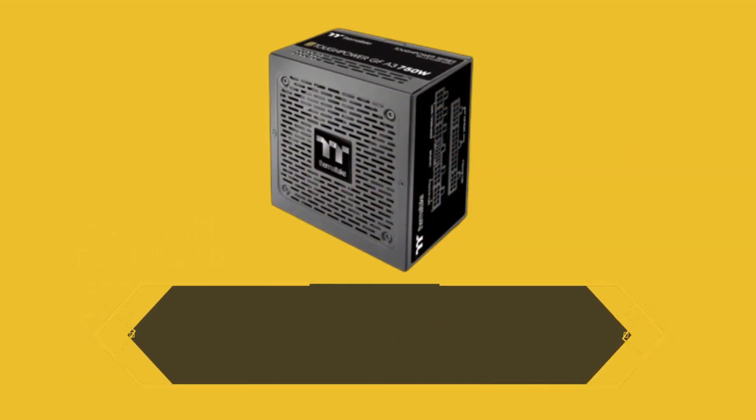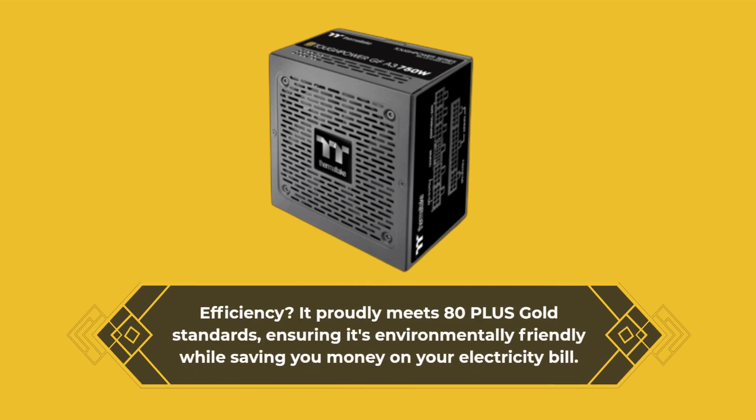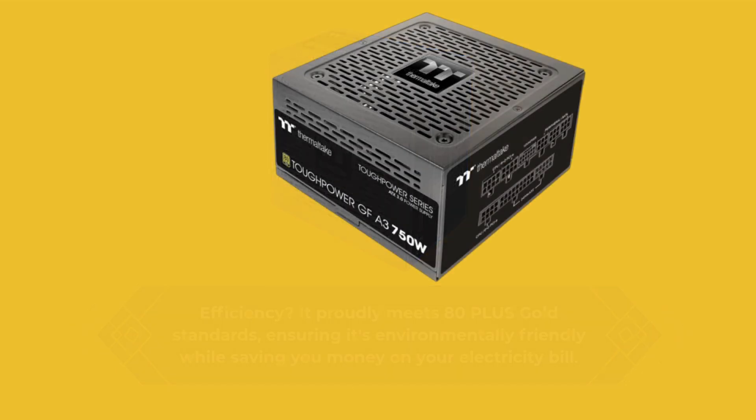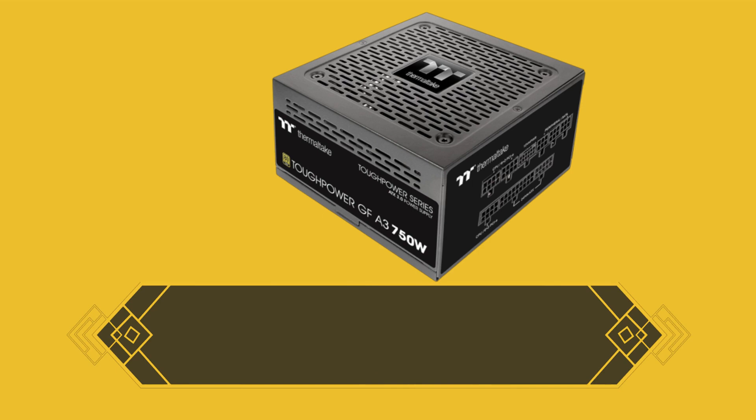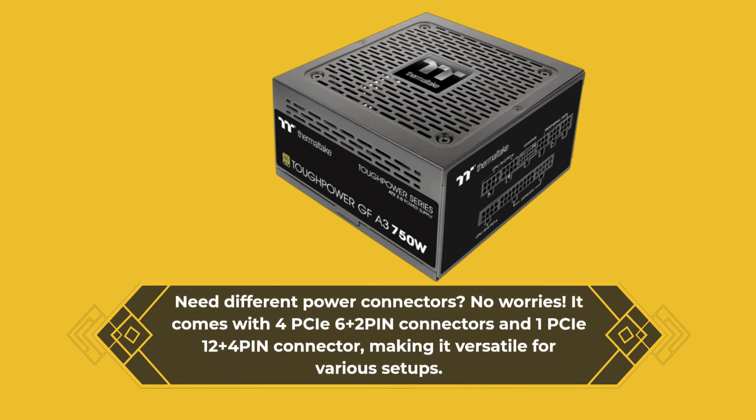Efficiency-wise, it proudly meets 80-plus gold standards, ensuring it's environmentally friendly while saving you money on your electricity bill. Need different power connectors? It comes with four PCIe 6-plus-2-pin connectors and one PCIe 12-plus-4-pin connector, making it versatile for various setups.